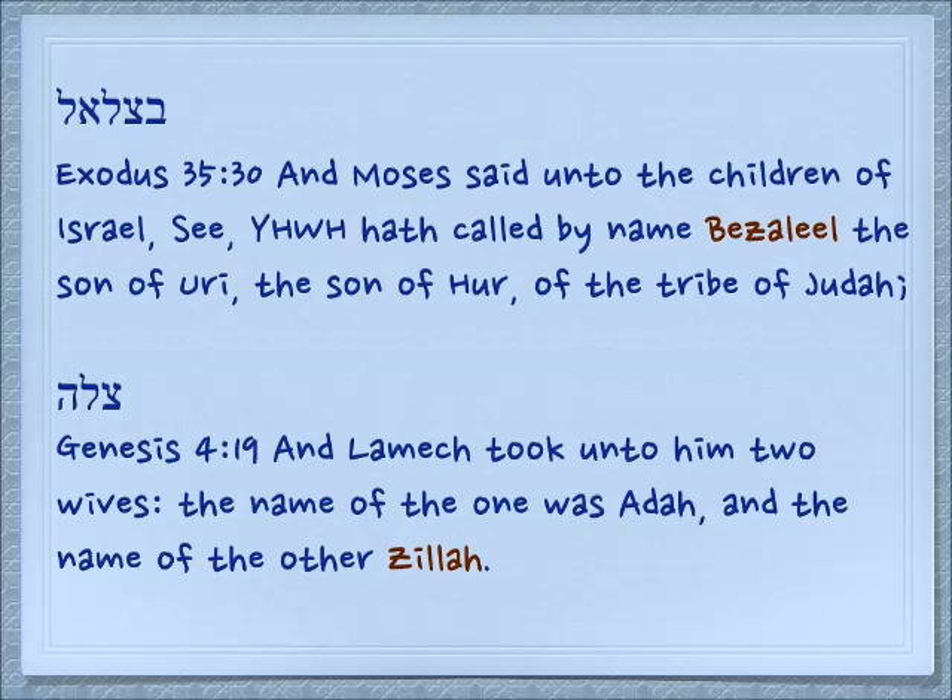Exodus 35:30: 'And Moses said unto the children of Israel, See, Yehovah hath called by name Betzalel, the son of Uri, the son of Hur, of the tribe of Judah.' The bet at the beginning of the word means 'in.' Tzal is the shadow and El is God. This man is working in the shadow of God. We know that there's a tabernacle in heaven and he is making that manifest on earth.